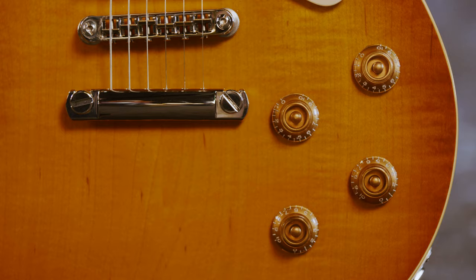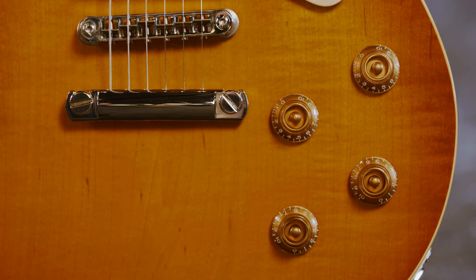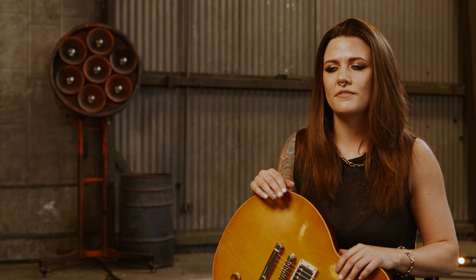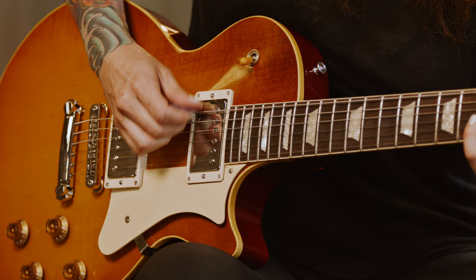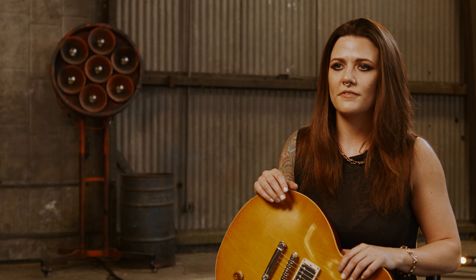This guitar happens to land in so many scenarios on so many records that I love, and I recognized it immediately. So I think in the studio or live, it just offers itself up that way.